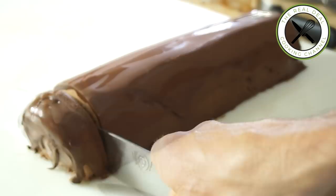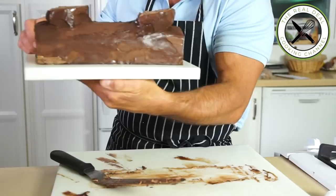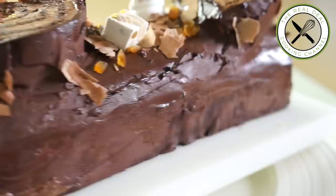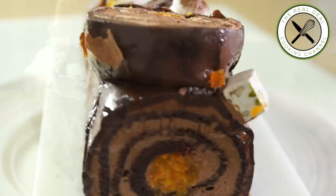On mine, I decorated with cocoa nibs, candied orange, meringue mushrooms, a couple of pieces of nougat, and chocolate shavings. I hope you have enjoyed this chocolate jaffa Yule log recipe. To get the full recipe, go to brunnerskitchen.net. Please subscribe, like me on Facebook, and follow me on Twitter, Instagram, and Pinterest. I love you guys — Merry Christmas and see you soon.